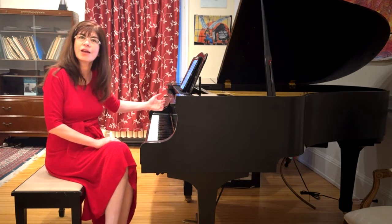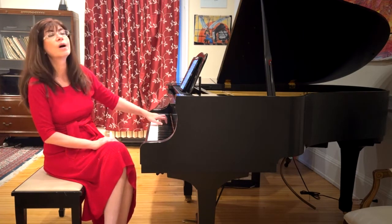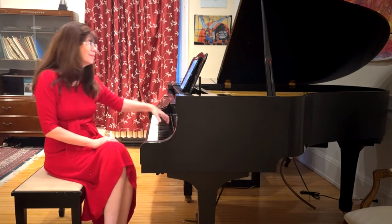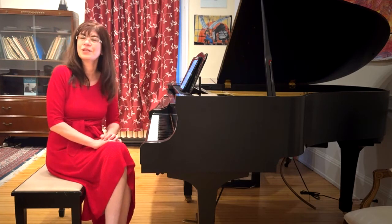Come flying off when the time is done, so that the next downbeat can take place. Down, up, up, down, up, up. And now our left hand is waltzing.